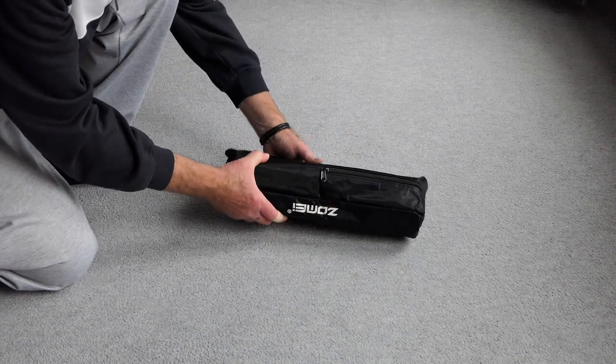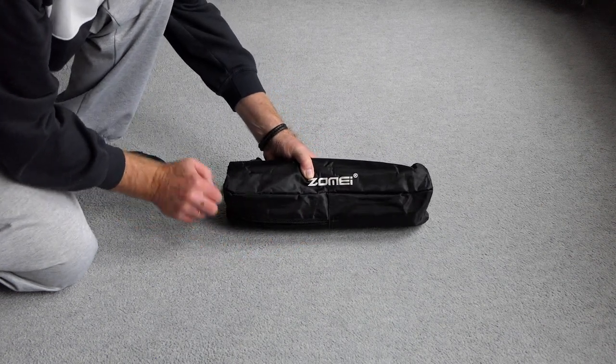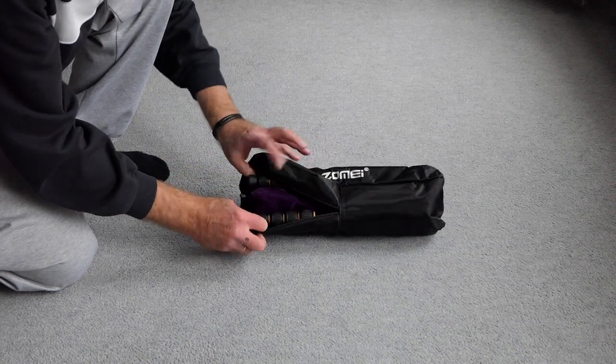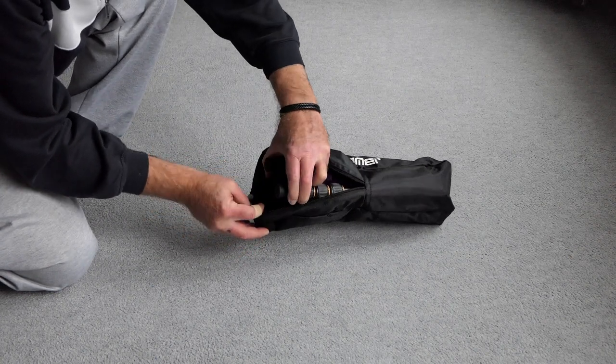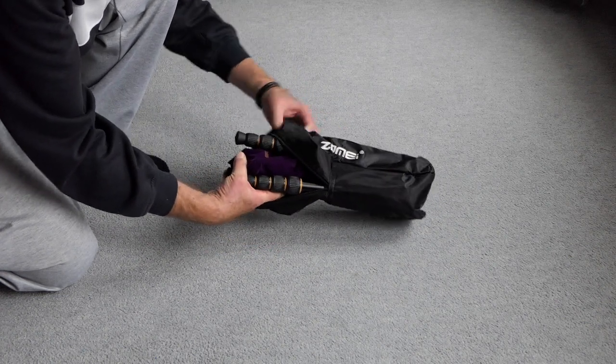The carrying bag is quite sturdy, but I don't know what happened to the designer who decided the zipper should only go halfway. It makes putting the tripod in and out quite a struggle actually. So that's the only gripe I have.